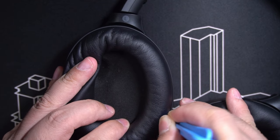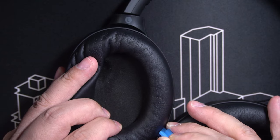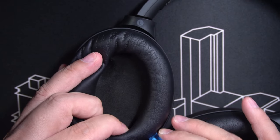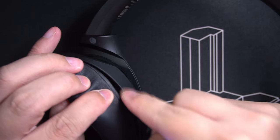You don't want to break the bracket. Go slowly. I think I'm done with this part — let me check. Yep, it's freed.